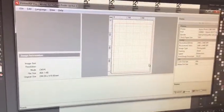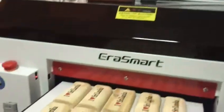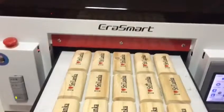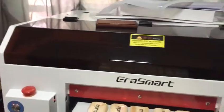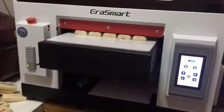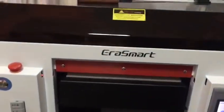Hi guys, this is Tashkir. First of all, this is a request by Nagy from Era Smart for me to do a small video about how the machine was. This is something we've been waiting for a long time — thank God I have got it now. This is the Era Smart printer, a very nice A3 printer model.